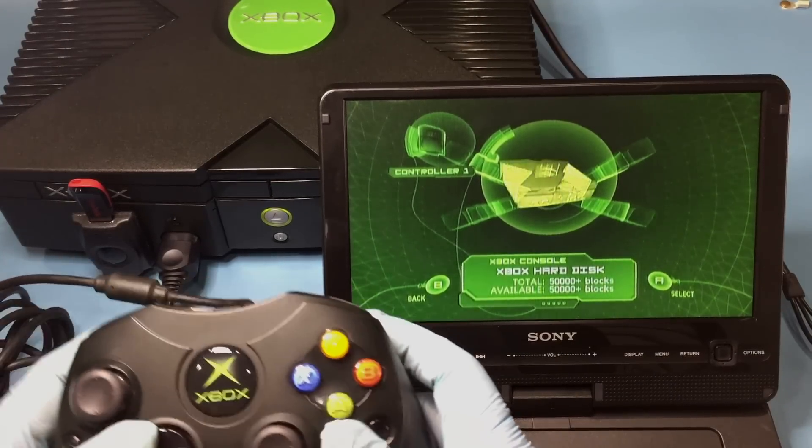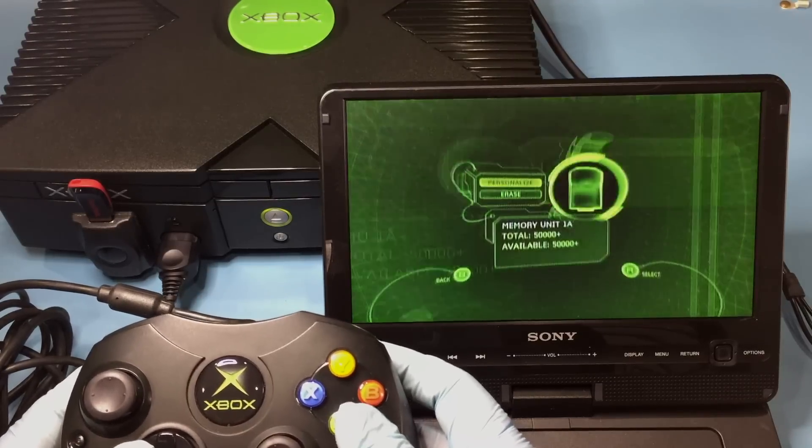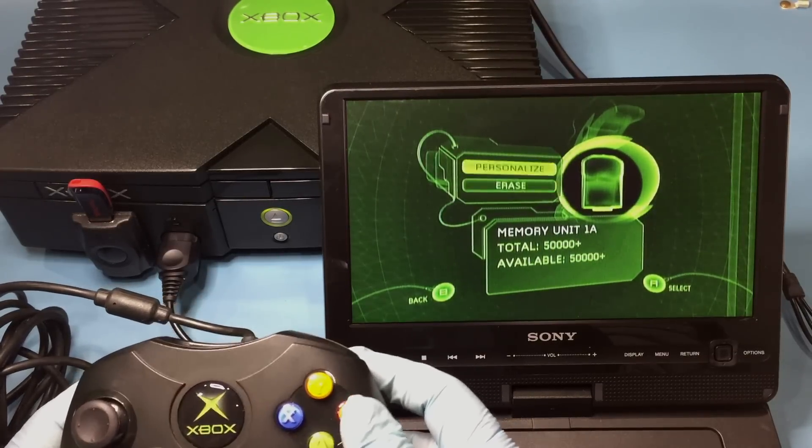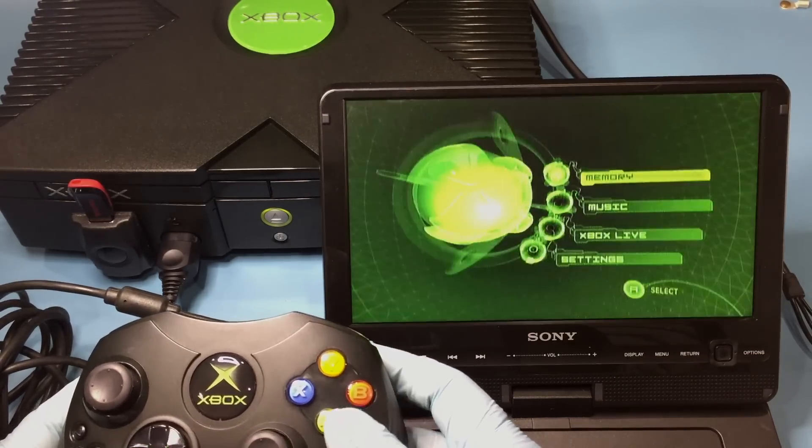Hey, alright! Everything's working as it should. With the USB adapters made, join me next time when I wrap up this Xbox series with the installation of the SID Soft Mod. Let me know what you guys think in the comments section below.